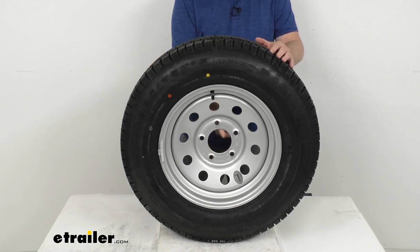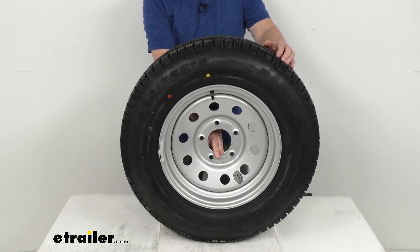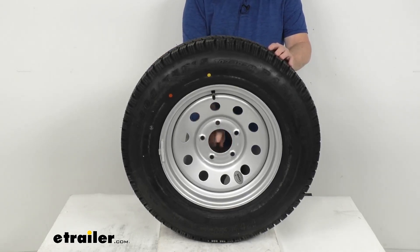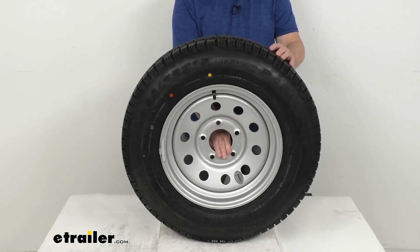This does not come with a center cap. If you do want a center cap, they are sold separately. You'll want to make sure to get one with the same diameter as this pilot hole, which is 3.31 inches, because your center cap will install through this hole.